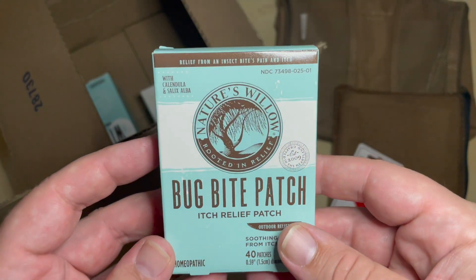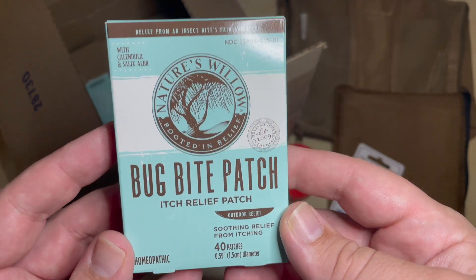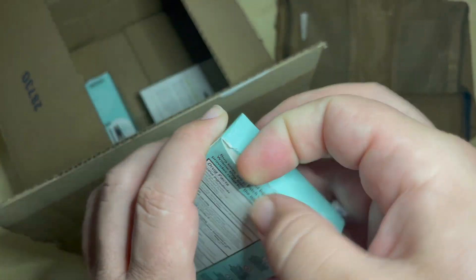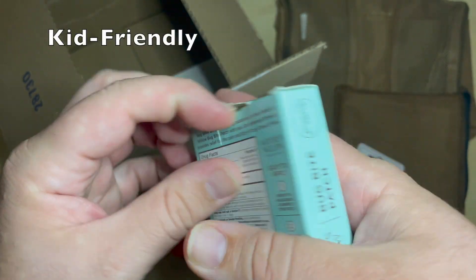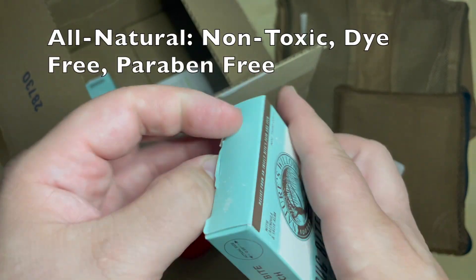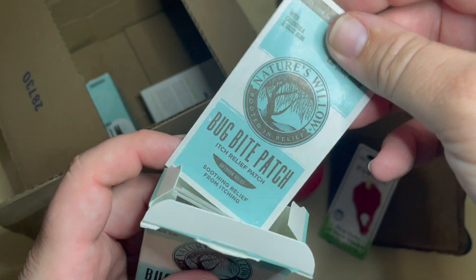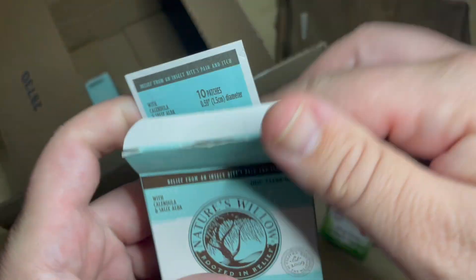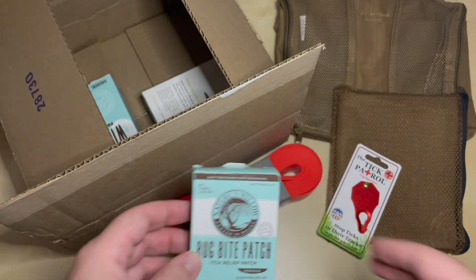The next item is Nature's Willow Bug Bite Patch Itch Relief — there are 40 patches in this thing, which is incredible. I'm a huge fan of Nature's Willow and use a lot of their products. One of the most common ones we use in our family is their itch relief line. There appear to be a bunch of different patches in here, and this will come in really handy this year as there's a lot of water and a lot of bugs.